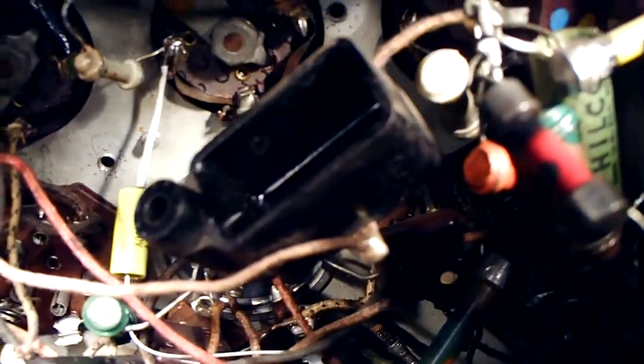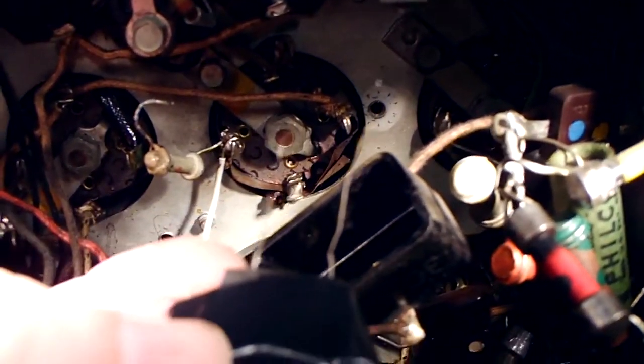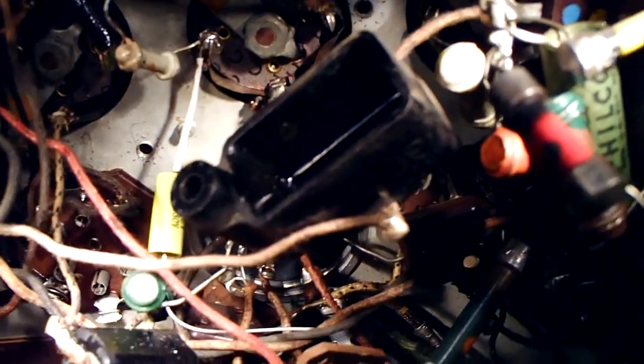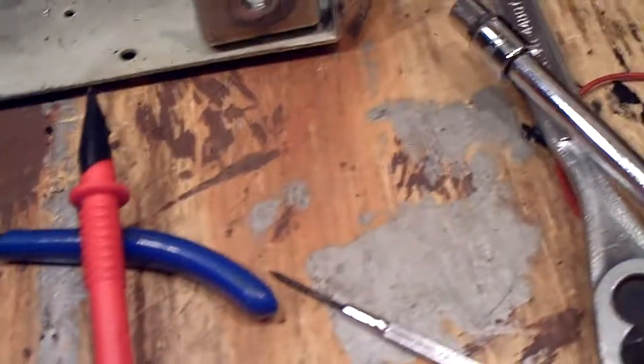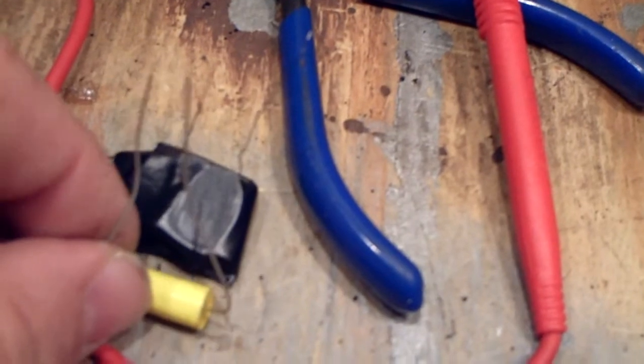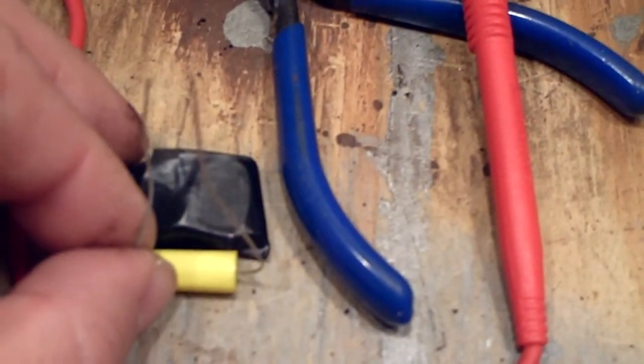The new capacitor has to go in there too. I measured the resistance of this and it's about 260 ohms, so that's good. What I'm going to do is make like a little sandwich — put the capacitor on top of that and put it all together.